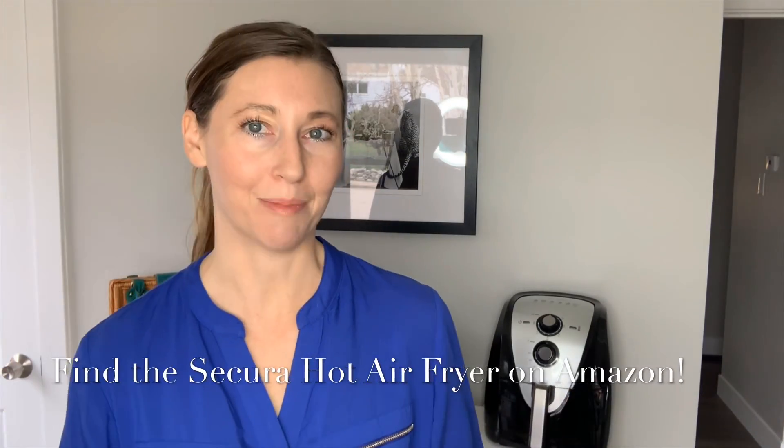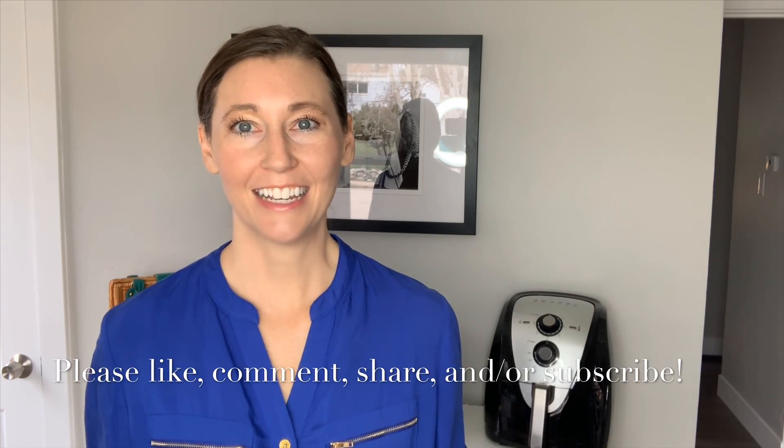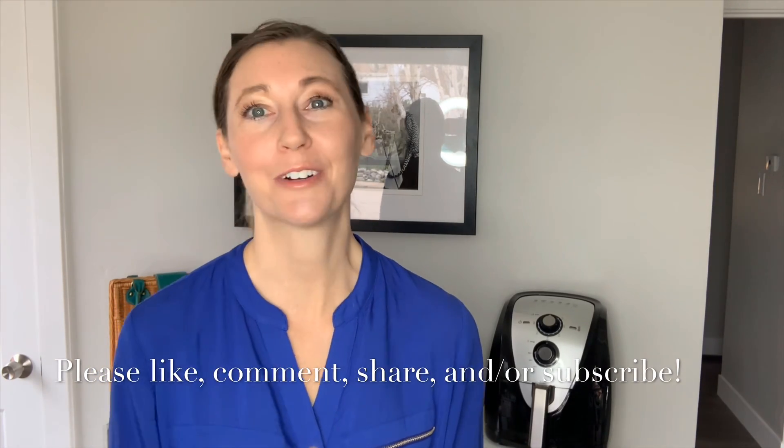I am so amazed with the Secura air fryer. I have loved using this — I cannot believe how much it's made me actually enjoy cooking for the first time in my life. I'm always looking online now for recipes and new things to try in it. It has really been amazing, and it is one of those products I know I'm going to use and love for a long time. I'm so glad I got to do this review because this is something I just wouldn't have bought on my own. You guys, check it out — you can find the Secura air fryer on Amazon and check out all the amazing five-star reviews. People are loving this product. Be sure to subscribe to my channel for free weekly content, and if you like this video, please like, comment, or share. Thank you so much for watching.